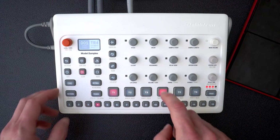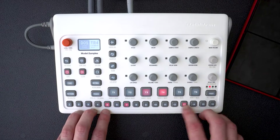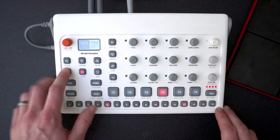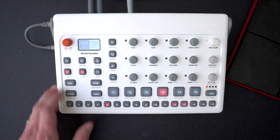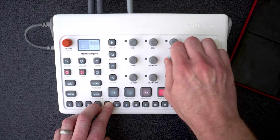Now I want to put this clap sound in the sequencer. I just select the Record button to put the Model Samples in sequencer mode and then place trigs where I want the clap sound. Now that I have those claps down, I can use parameter locks to give the first clap a whole bunch of delay.